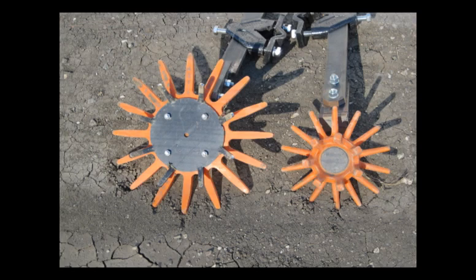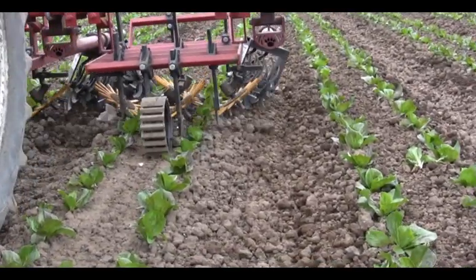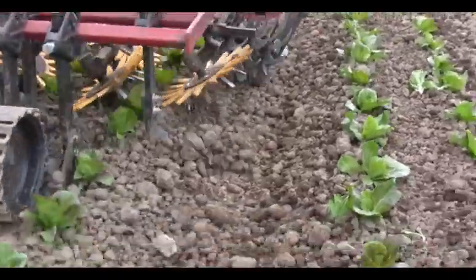Like the torsion weeder, the fingers can be adjusted to hit against the transplant but will flex around them. As the fingers move through the soil, they uproot young weed seedlings.